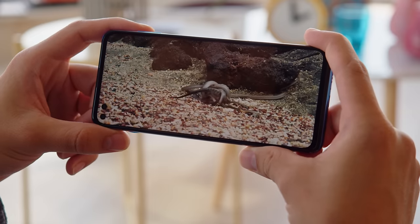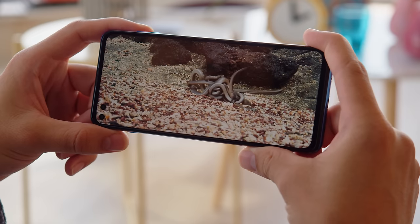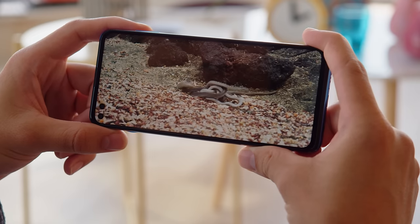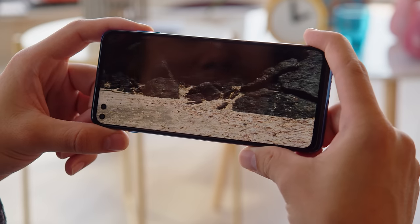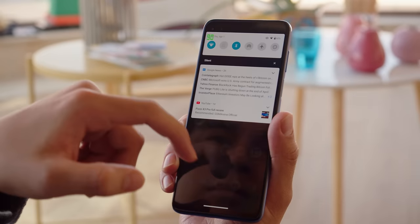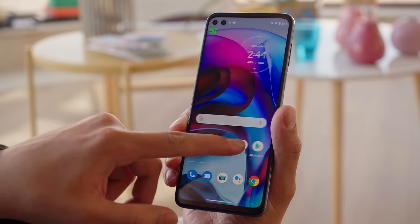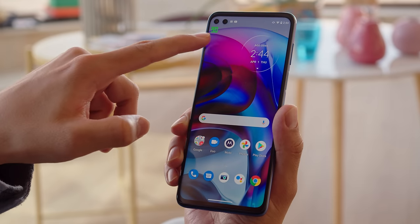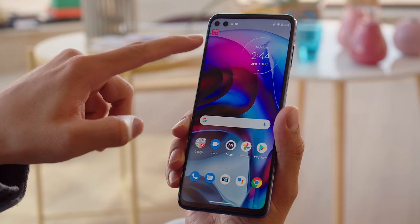Brightness is good. We measured a max of around 500 nits with the slider, and a boost to around 610 nits in auto mode when out in bright sun. But the colors aren't too accurate here, trending toward bluish. Since the screen has a 90Hz refresh rate, fast movements like when you're scrolling or swiping will appear smoother than on a standard display. You can set the refresh rate to be adaptive too, and in this case it will dial back down to 60Hz when you're not interacting with the screen to save energy.